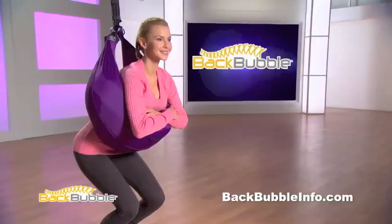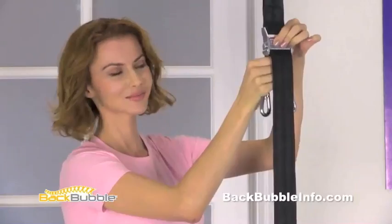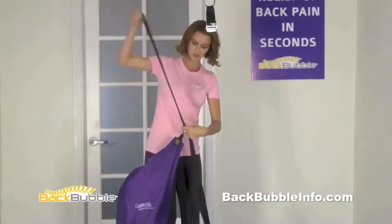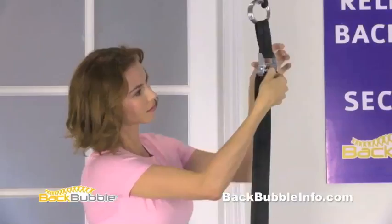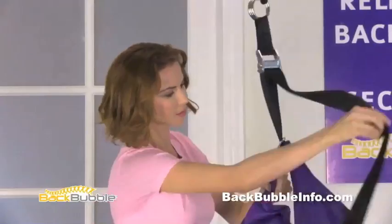To remove the comfort spreader, follow these simple directions. Unclip the rings from the hoods. Remove the comfort spreader completely by pulling the strap downward while pressing the latch on the buckle. Now take the strap attached to the back bubble and insert it through the opposite side ring. Thread it through the buckle and pull it down while pressing the latch on the buckle. It should look like this. Remember to check your labels: right side outside, left side outside.